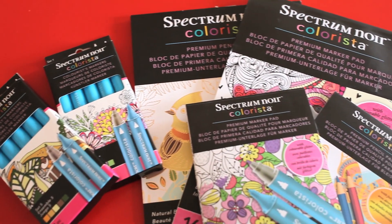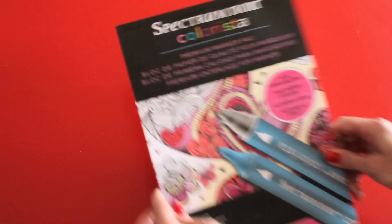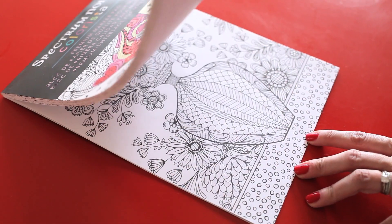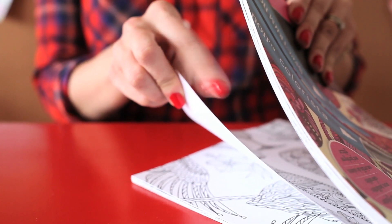So why is Colorisa so special and what makes it different than traditional adult coloring books? The Colorisa coloring books are not like regular coloring books. There are unique designs included in each book that are printed on heavyweight art paper, unlike the flimsy paper most coloring books have.